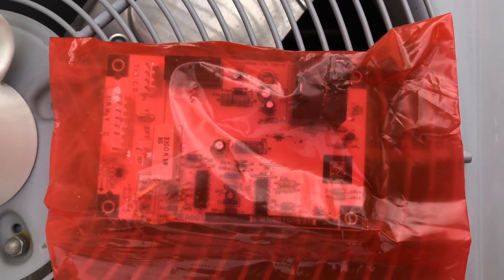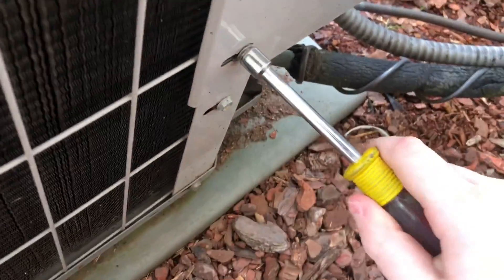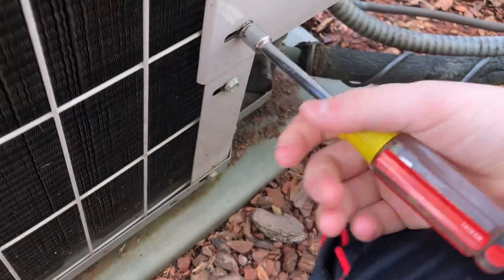That's the new board right here. I already took it out and looked at it the other day. Eight millimeters — that's what these take.